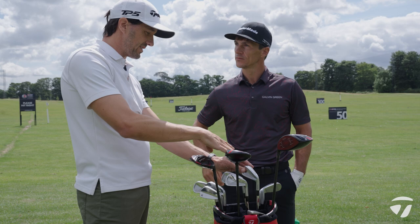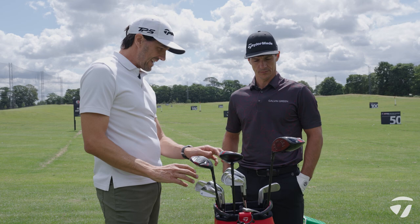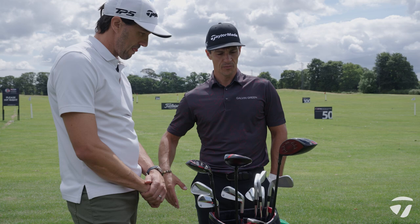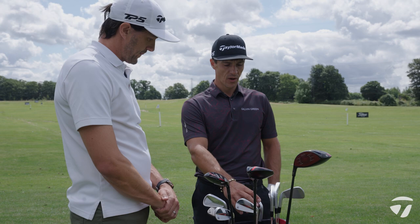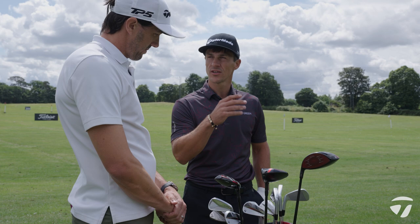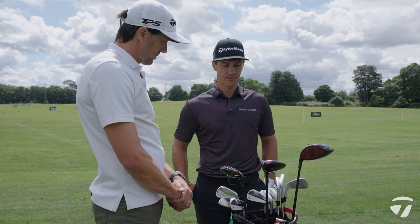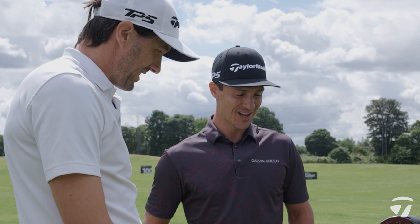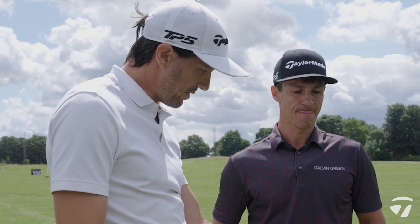I don't think we're making any specific changes to the bag this week — you're very well set up at the top end of the bag for covering different distances and tee shots. One change you have made this year is going to the combo set with the MB blades in the short irons and the MC in the mid and long irons. The reason was the spin numbers — I just felt I got a little bit more spin and it was easier to be creative with the shots using the blade irons. I started that change in January and it worked out really well — I started playing really well straight away and got the win in February.